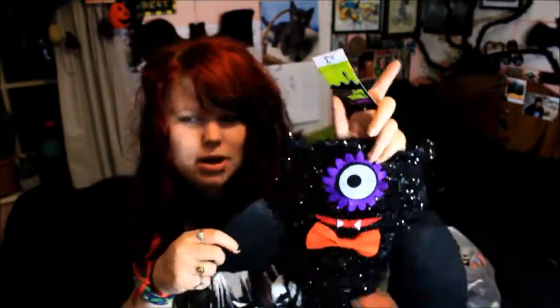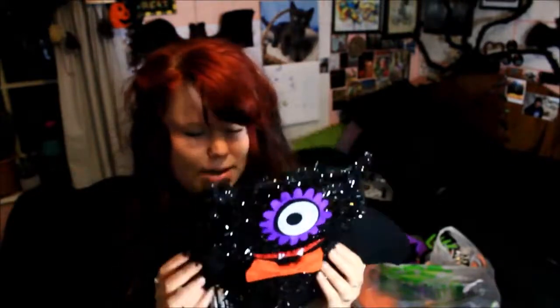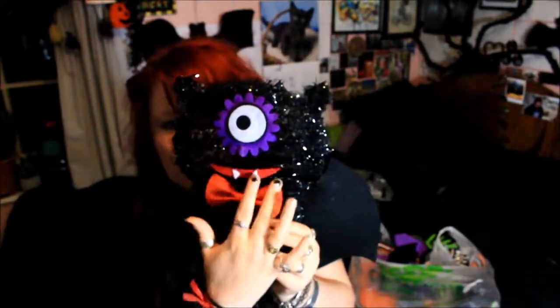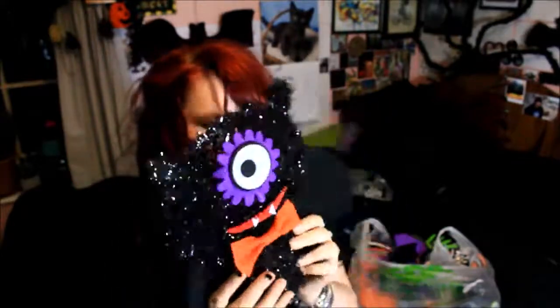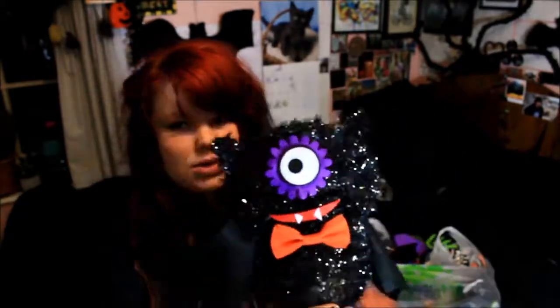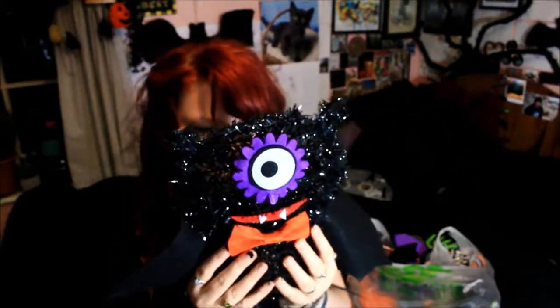I am a massive sucker for tinsel bats — I've got a couple already. My newest addition is a one-eyed bat, and I got it because it reminded me of Mike Wazowski from Monsters, Inc., although it kind of looks like his weird batty Halloween cousin. He's got a little bow tie and this cog-shaped eye makeup, almost more like a flower, and a happy smiley face with fangs. It's more cute-spooky than scary, which I think is great, and it cost me £3.